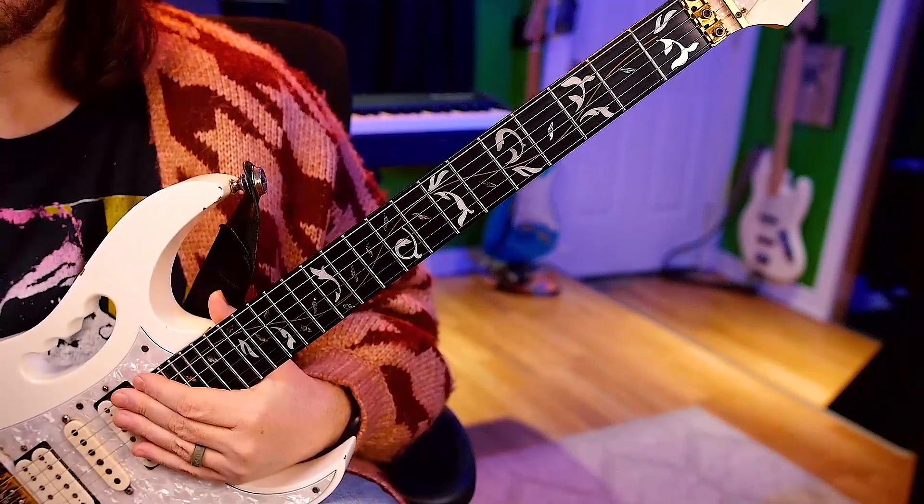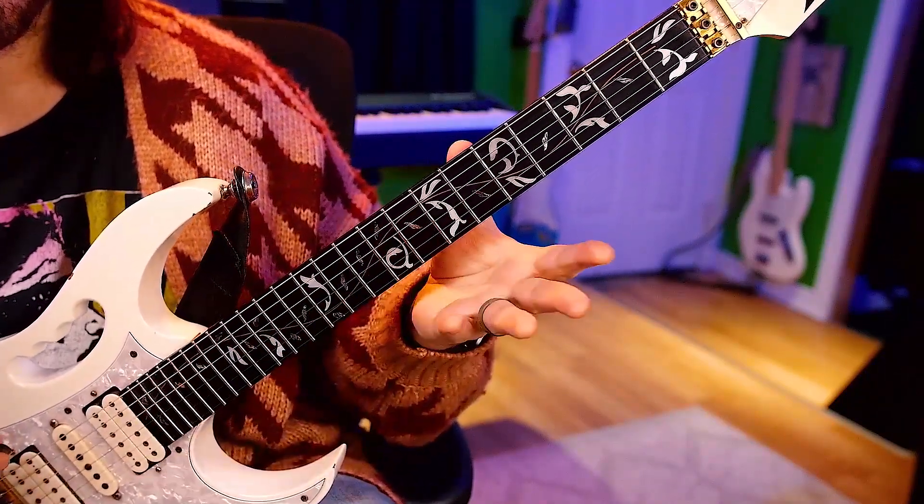Let's get to our metronome. Alright, let's start at 100 beats per minute. 1, 2, ready, 1 per click.